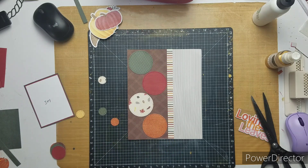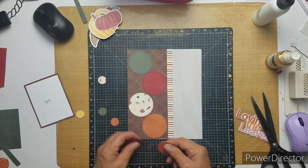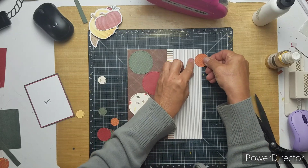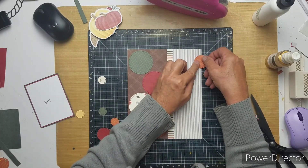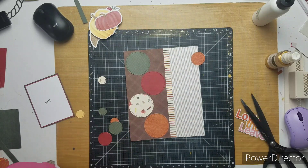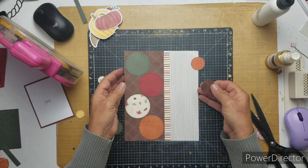I already had all the circles die cut out from my punched out Thursday die for. So I'm going to be using those up and it's made out of my Minikimp Monday paper, so that's good.